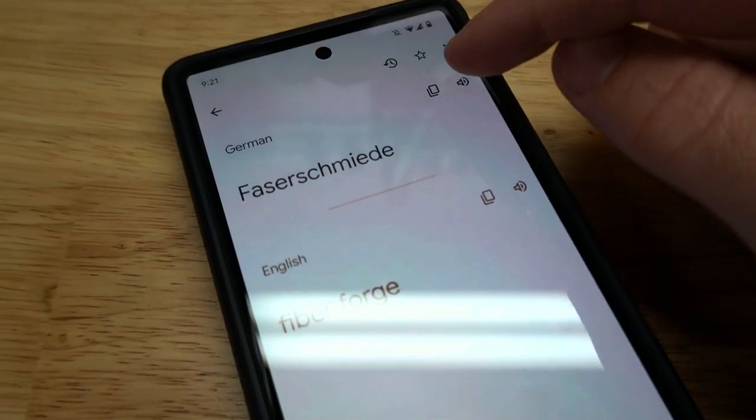Hey guys, welcome back to the channel. Today we have something that I am very excited about — an interior mod for the Elantra GT that I'm sure you can tell by the thumbnail and the title is made of carbon fiber. We're going to be installing some Fazer Schmiede carbon fiber paddle shifters and carbon fiber steering wheel trim here on the Elantra GT N line.